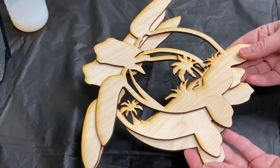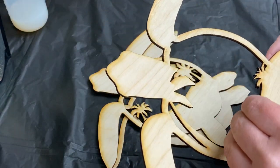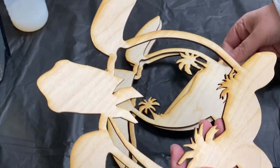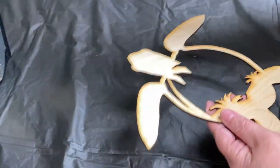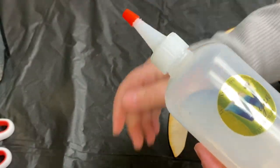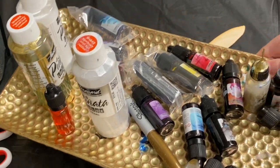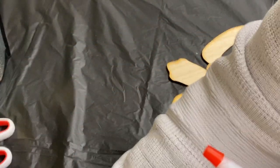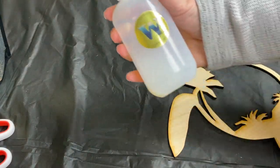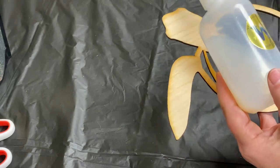Look at that — isn't that so neat? For his shell and his head and his little flippers, I'm using the new technique where I combine the non-toxic luxe water effects with alcohol inks, and it's creating this beautiful marbled or even geode type of effect.